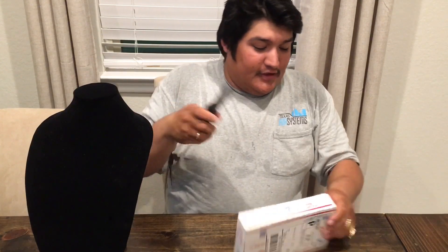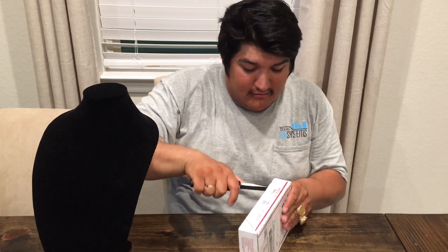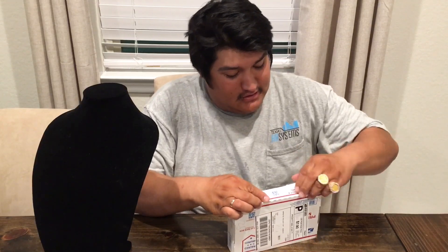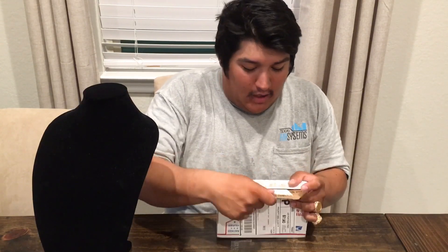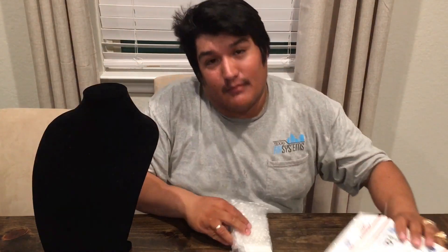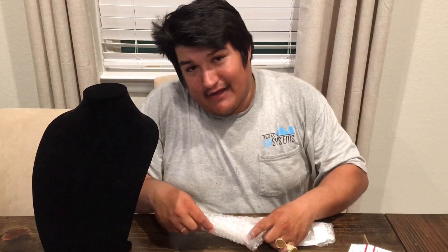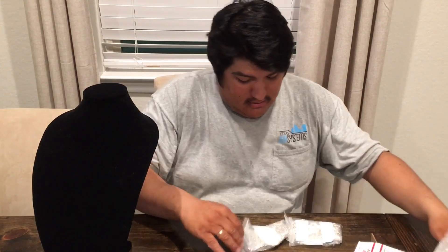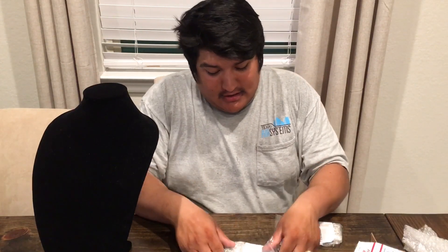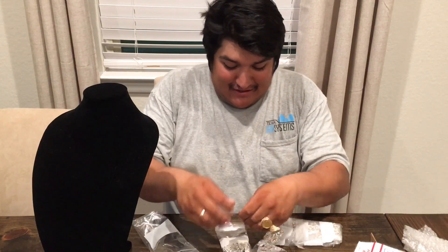Alright, so here we go. Let's see what we got here. Finally picked up some more chains. I know I had a couple already that I wanted to do an auction on my Instagram page, but I had these coming in so I wanted to wait. So here they are. Check it out.